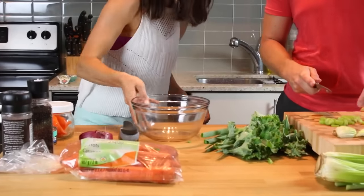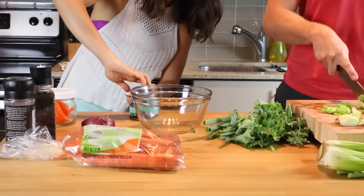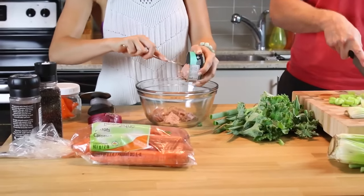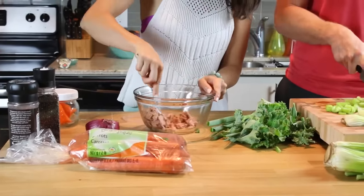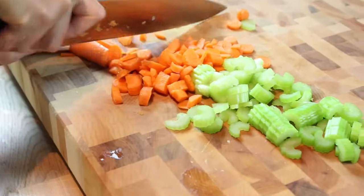I took out a bowl and I'm putting all the tuna in there so we can mix everything up before we pack it. I don't really use measurements when I make this salad, but I will put together a recipe and link it in the info box, so be sure to check it out. I'm also chopping up some carrots and some green onion.